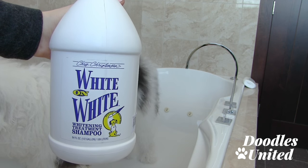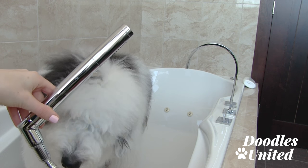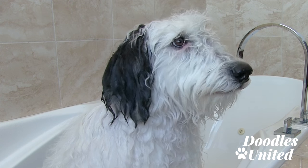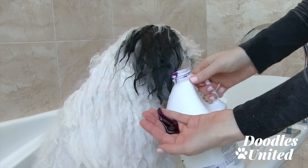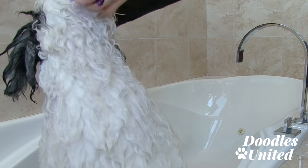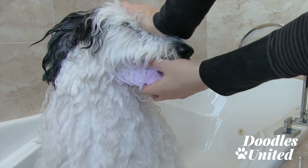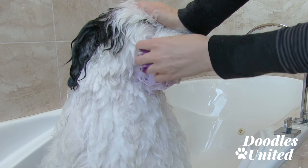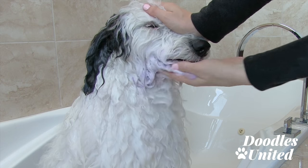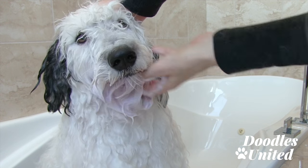I'm going to go ahead and get Max wet — he's in the bath right now. I use this sprayer to soak his coat and then I'll show you how the shampoo works. I'm putting some of the white on white shampoo into my hand. It does take a little handling the first few times. As you can see I'm just lathering it up into his beard — I even go around his mouth, and this product is made for dogs so it's fine to use around the mouth area. Our goal is to not get it directly in their mouth, of course.